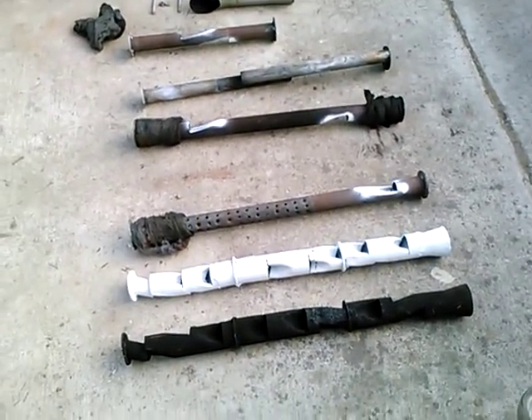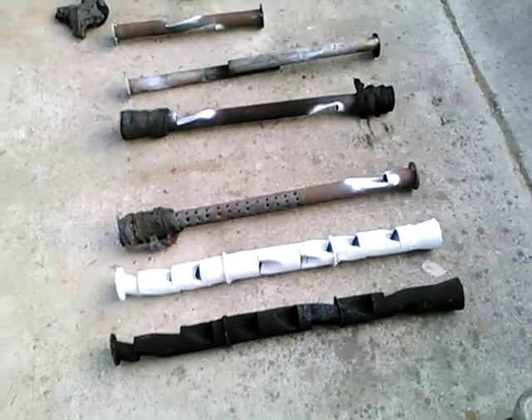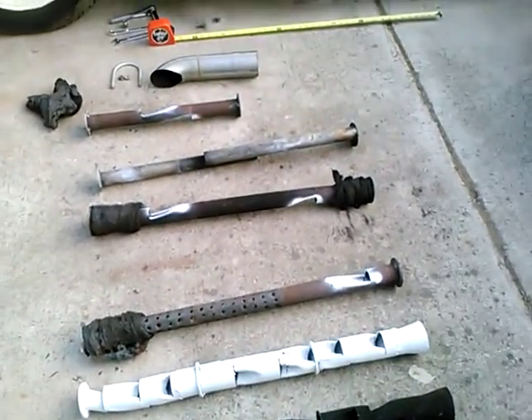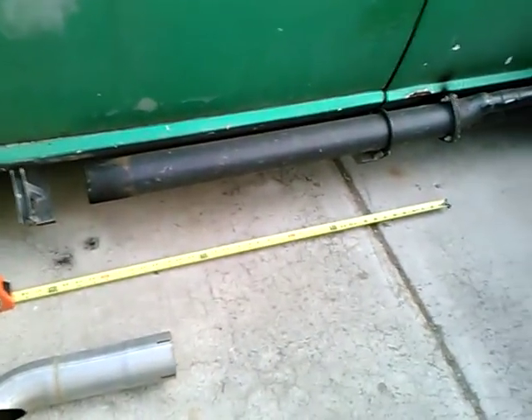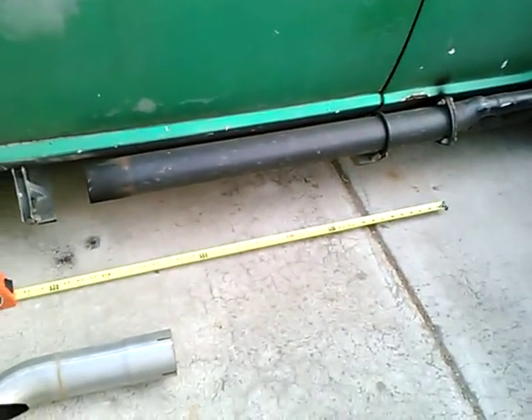I'm taking a look today at a variety of baffles that I made for a 3 inch diameter side pipe. I've got roughly a 32 inch long straight section of side pipe.